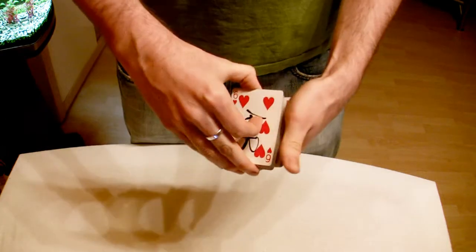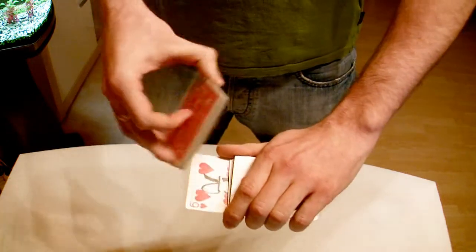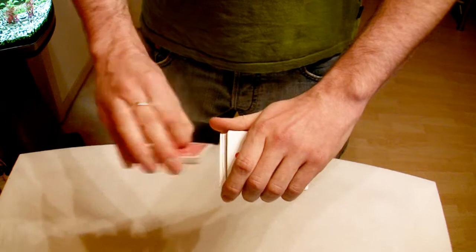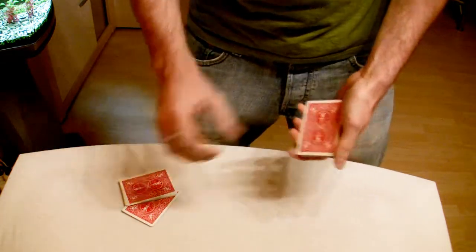Now there's also another way to do it. I'll put it in the middle, push it forward — you can see it's your card. And we're going to take it, taking this pack, and leave it here on the table.